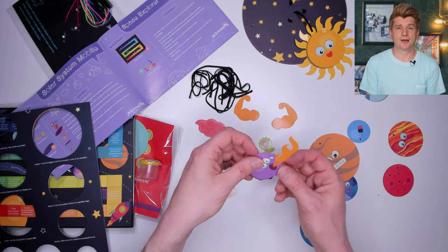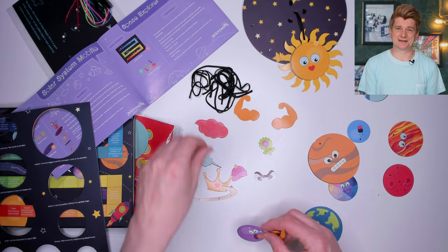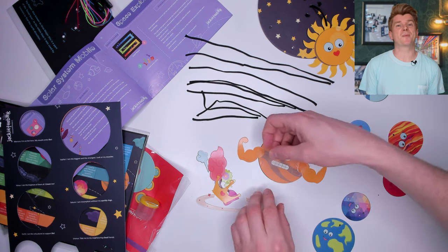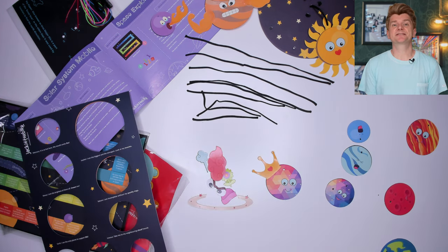First up we have Mercury, which is super hot, so I am attaching the hot breath accessory to Mercury. Next, let's check out Jupiter. Jupiter is the biggest of the planets, so we attach the strongman arms to Jupiter. Venus is the brightest planet, so it gets the crown.